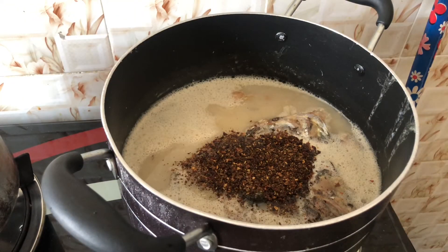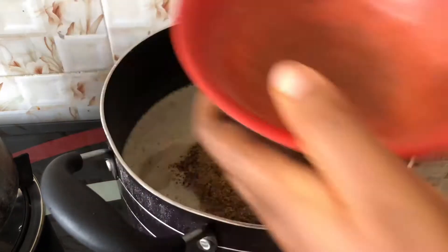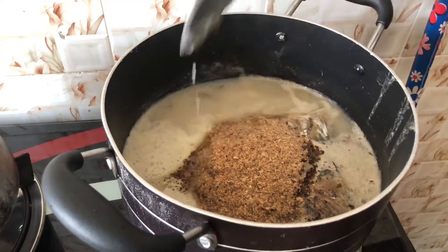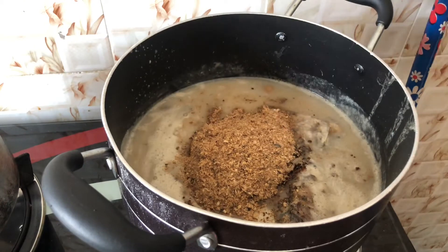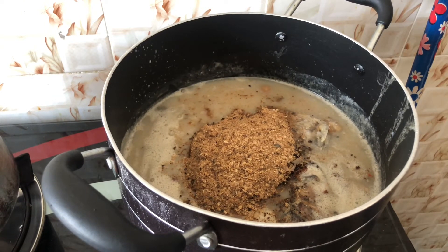This is my pepper — this pepper is Cameroon pepper. I added the pepper, then went ahead to add my spices plus crayfish into the pot, and I'm going to put in a bit of salt.